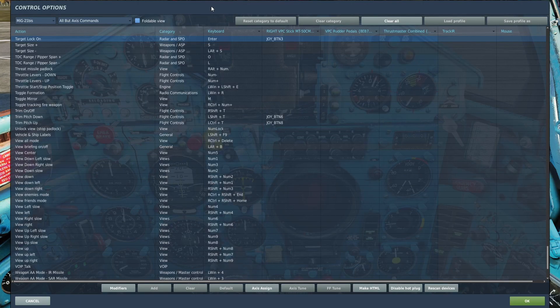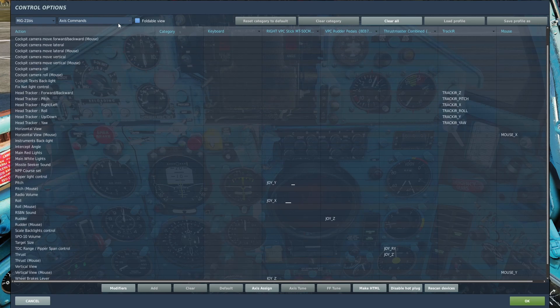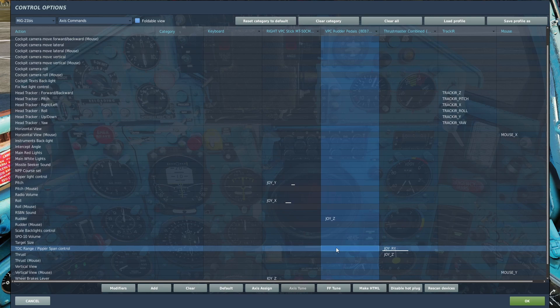You're going to need to have some buttons bound to your stick to use the radar. You need the target lock-on button and the TDC range pipper span plus and minus buttons. For the TDC range buttons, you could have them bound to buttons, or if you have an axis you want to use, you can go to axis commands and bind the TDC range pipper span control instead.